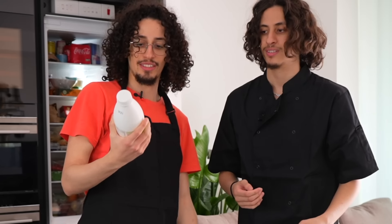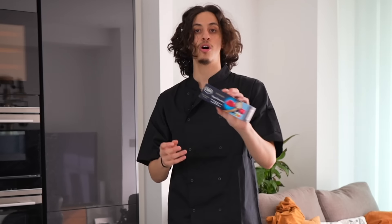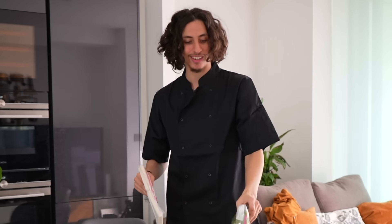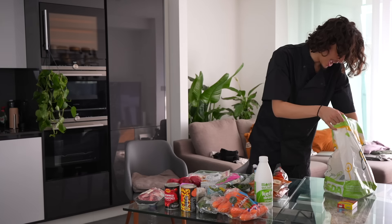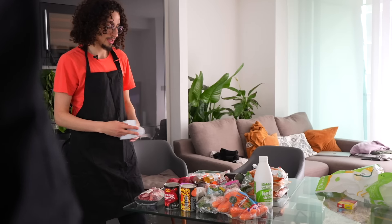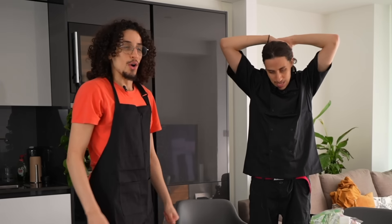We've got chicken thighs for the tajin, yogurt drink, orange juice — stuff we don't need to cook — mild and peppery flat leaf parsley, tomato puree for the soup, coriander, spring roll pastry, courgette, onion, carrots, more meat — I think this is lamb leg — chickpeas, chopped tomatoes, and a bunch of other spices. Wowza, it's almost like we're cooking for five people. We need to get started straight away.